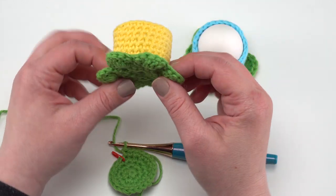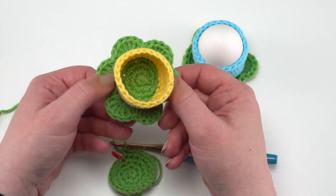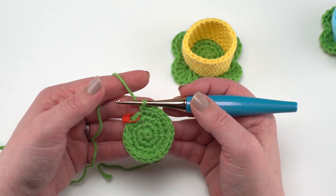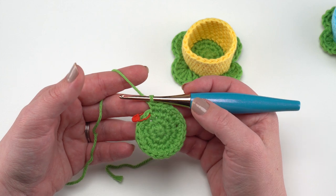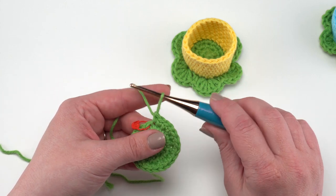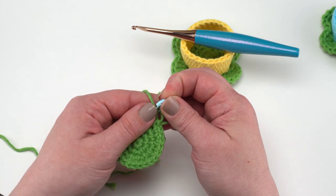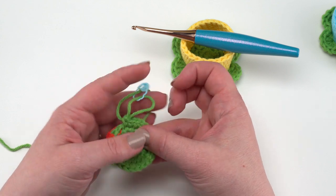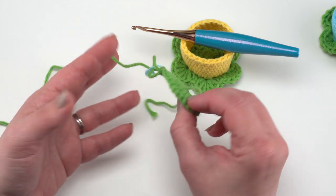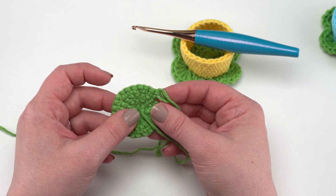Up next are the simple flower egg cozies. This one does require two colors unless you want to make it all in one color. We start with the green — or whatever you want your leaves to be — and then add the flower color later. Again rounds one through four are exactly the same. Now we're ready for round five: I'm going to remove the hook from the loop and secure it with a stitch marker so it can't accidentally pull out. We're going to turn so we're working from the wrong side, the back side of that little circle.